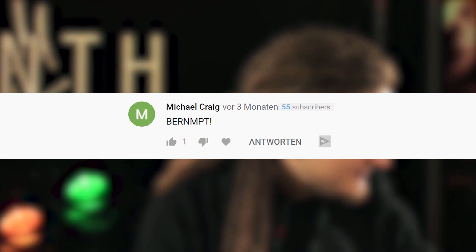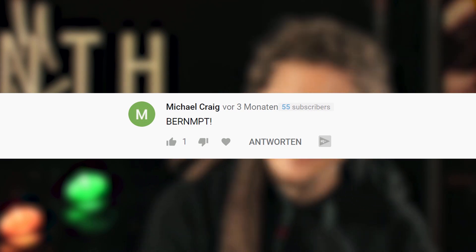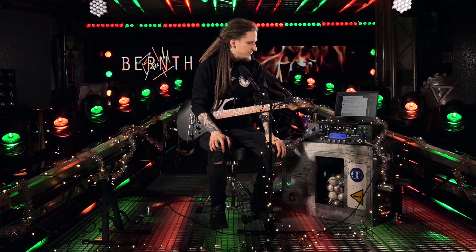Up next is Michael Craig. On a more serious note, I know that my name is pretty hard to pronounce — I had a lot of fun with that on my first tour through the United States. It would actually be 'Bernd,' but you can also say 'Bernd' if you prefer that.